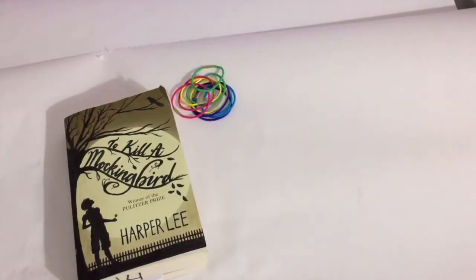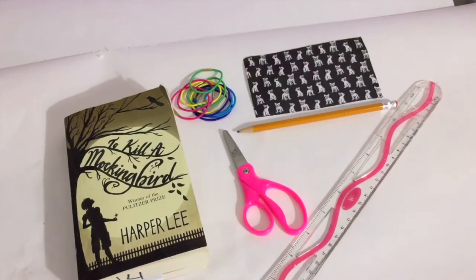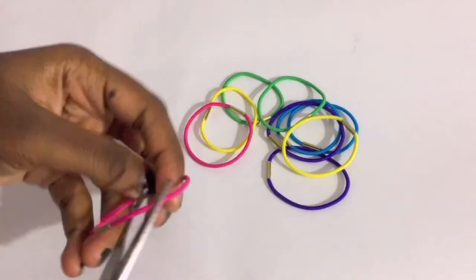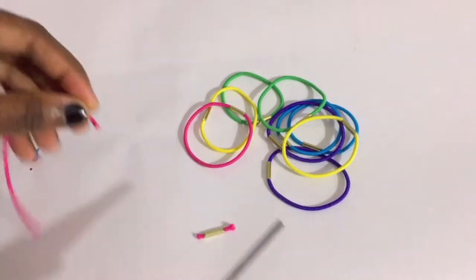For this next DIY, you'll need a book, some hair ties, a pair of scissors, a ruler, a pencil, and a patterned paper of your choice. If your hair ties have the gold fasteners on them, you can cut those off because you won't need them.